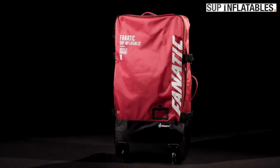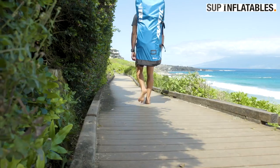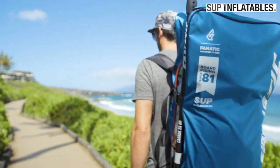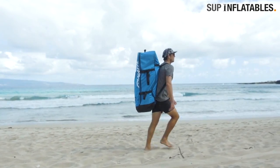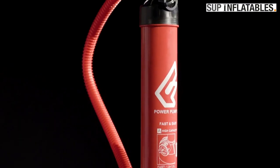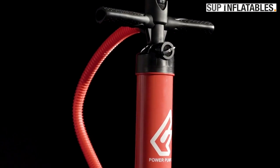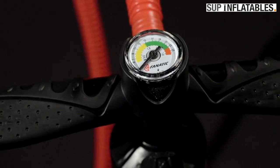The FlyAir Premium comes in our red premium backpack with wheels, hip and chest belts. The FlyAir Stringer and PureAir are packed in our blue Pure backpack. Both backpacks have comfortable padded shoulder straps and take the board including all accessories. The Fanatic PowerPump HP2 gets delivered with your board and makes setup of your inflatable fast and straightforward.